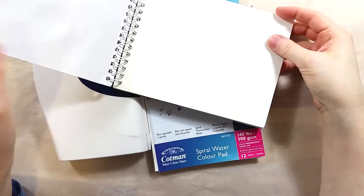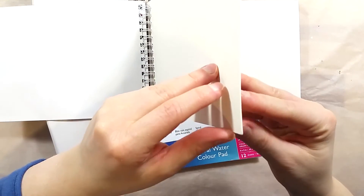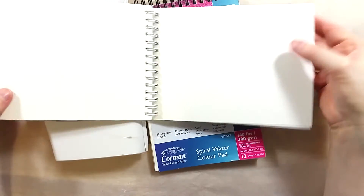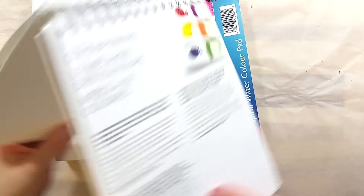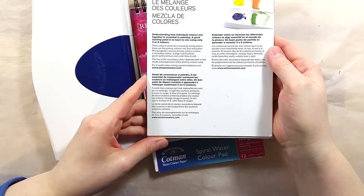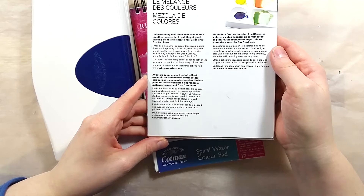Some time ago a friend of the channel sent me tubes of Cotman paints and a Cotman pad of paper. The idea was to see if the fresh paint is any different than the pans, and to compare if the old Cotman paper had a different behavior than the newer pad I already had. Now you guys know by now that I'm not a fan of the Cotman paint range. I really do think that with this video I can finally move away from these ubiquitous paints — I'll feel like I have given them the fairest of chances.